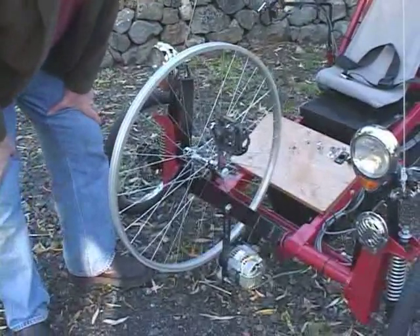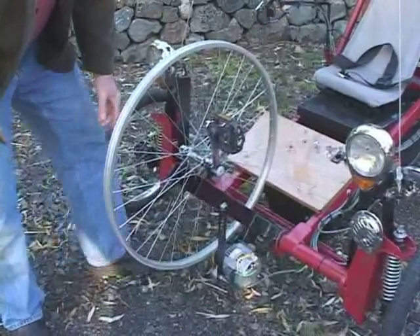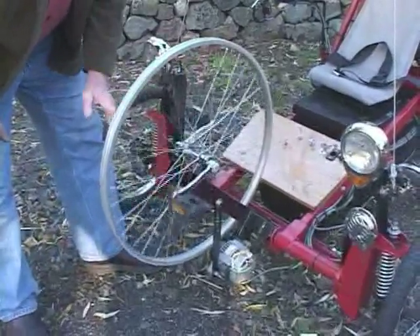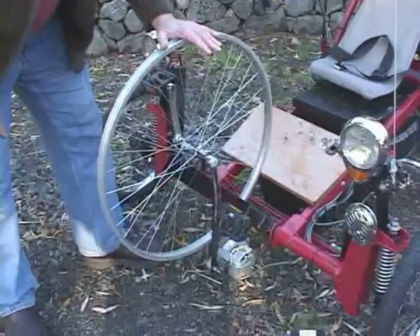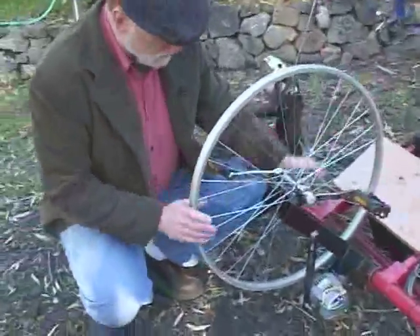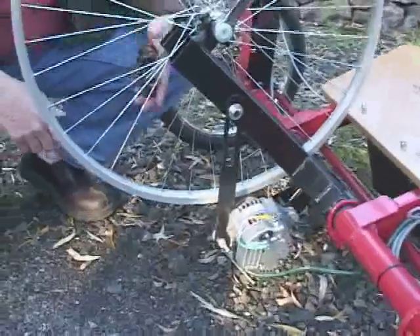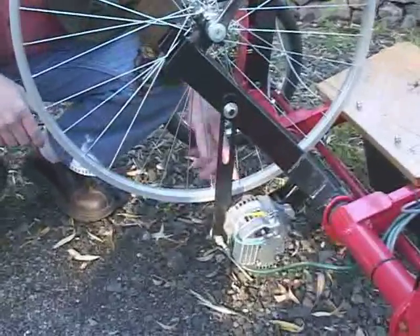This is our alternator ergometer, as it's called in the trade, for generating electricity. It's a pedaling system. This is actually a unicycle wheel, because you need a very large wheel. And this is our alternator — it's a Denso tractor alternator, 250 watts. And this is just a small pulley that drives the alternator.